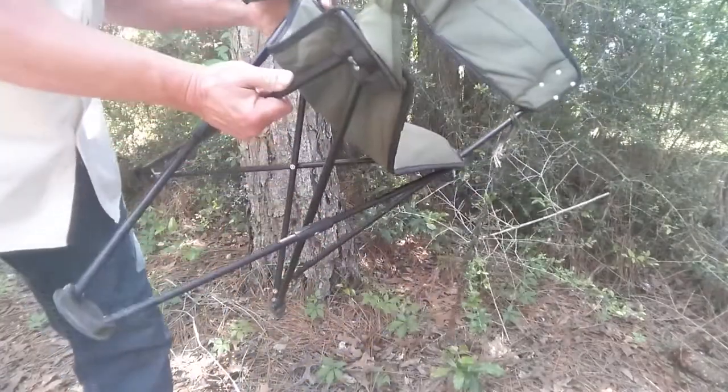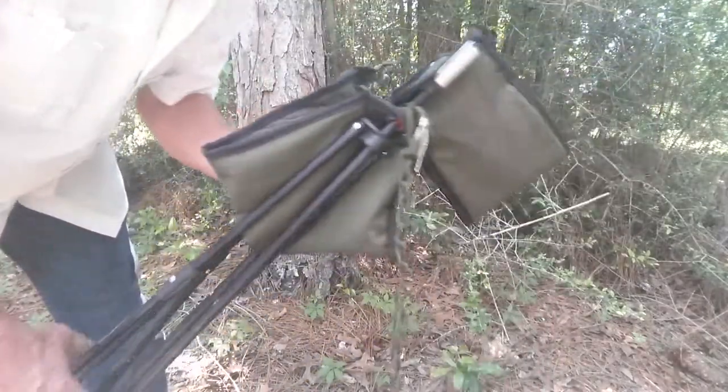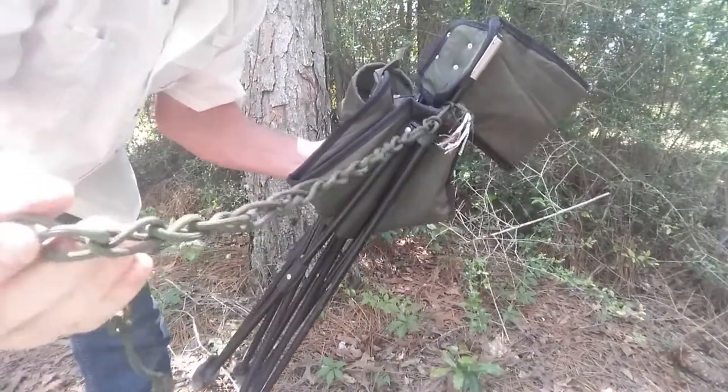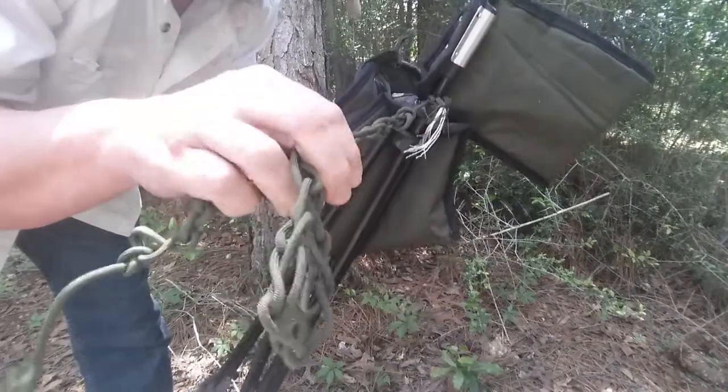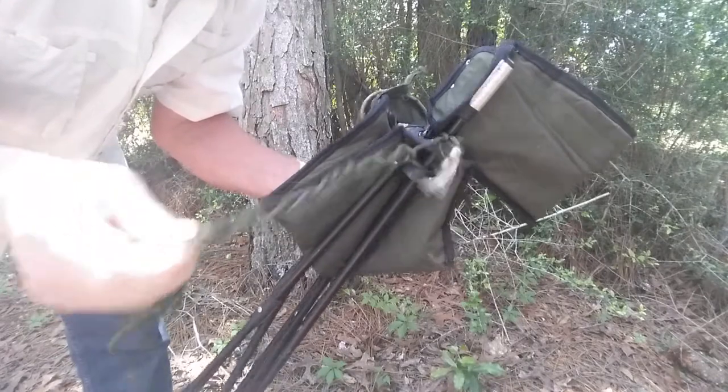It folds up real nice and you can carry it. I also keep a daisy chain on it — maybe 20 feet of rope, 550 cord. I always keep 550 cord with everything I have, so I always have some cord with me.